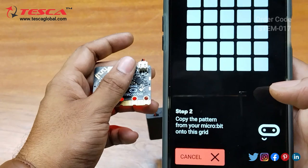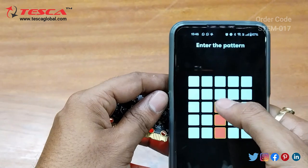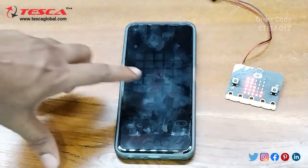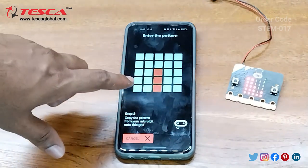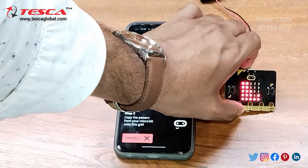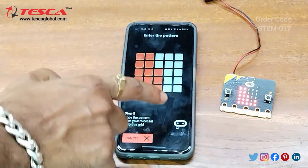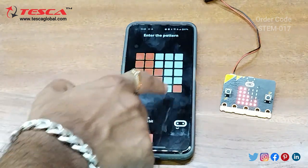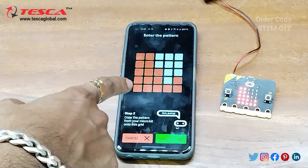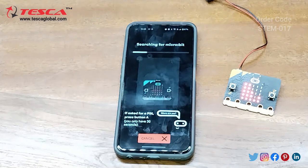The app says to copy the pattern from your micro:bit onto the grid. This is the pattern. We need to select the matching pattern, and here you can see we have copied the same pattern from our micro:bit.